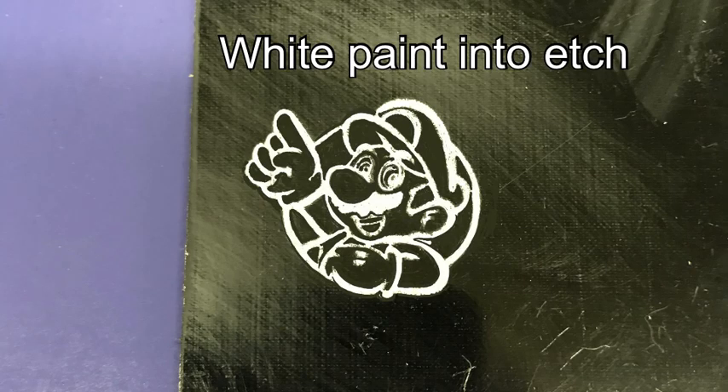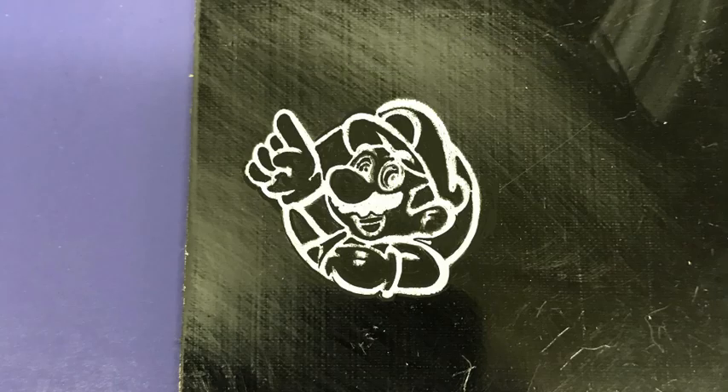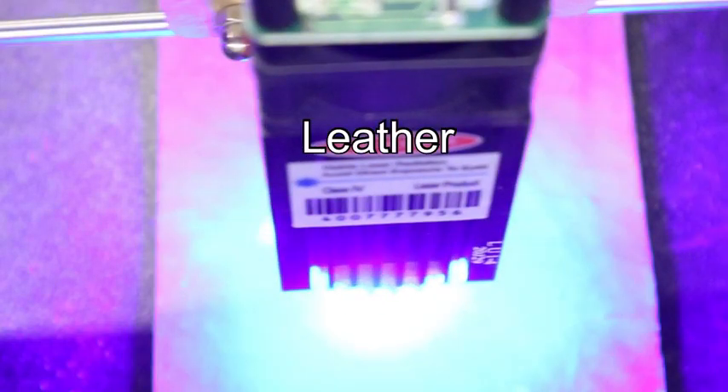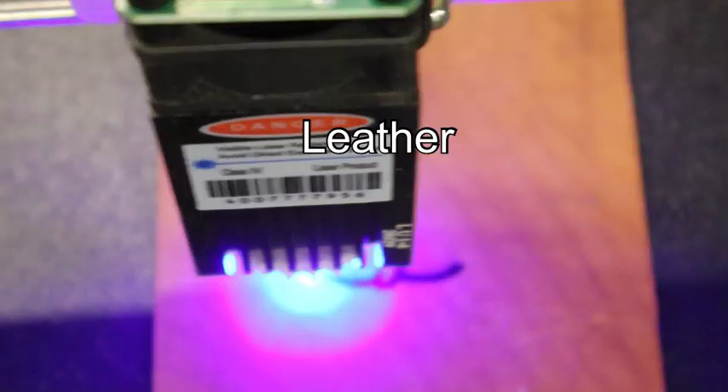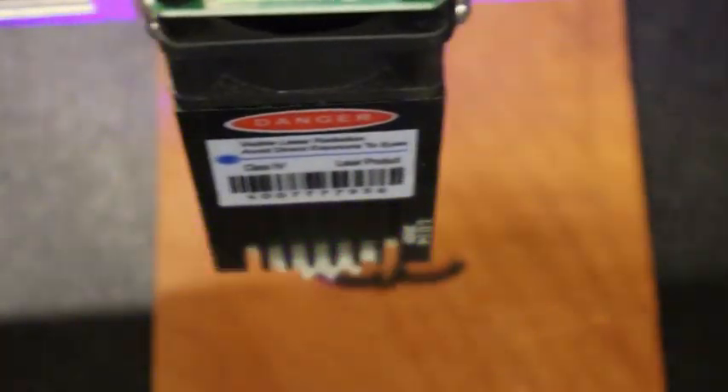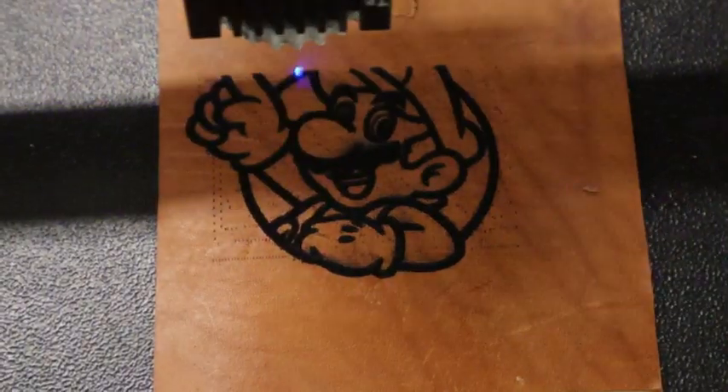On clear plexiglass, if you paint the downside, the laser passes through without etching the top surface, etching the downside instead. This has a great 3D effect. Unfortunately, as much as I tried, I couldn't show this on camera.